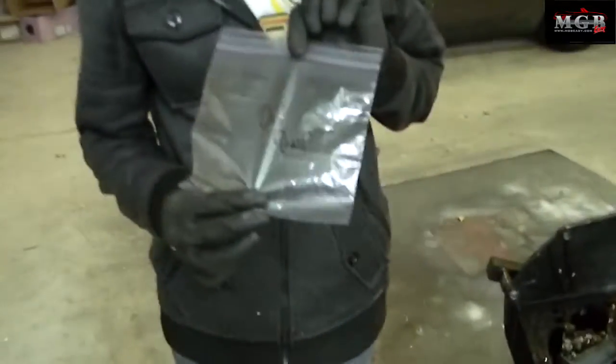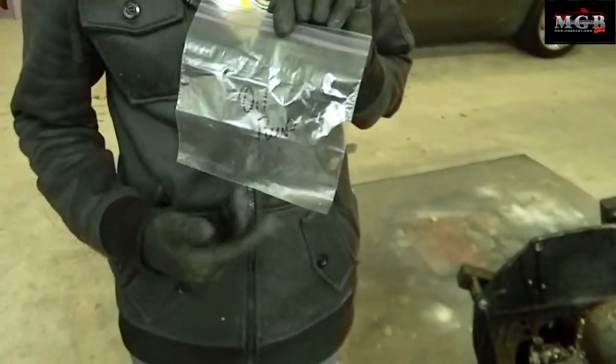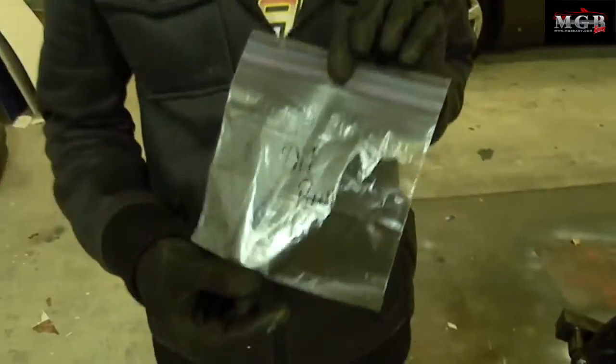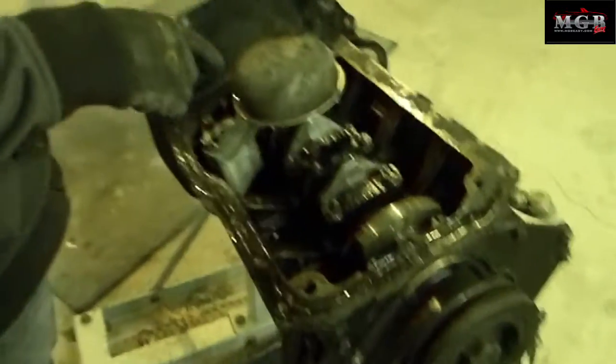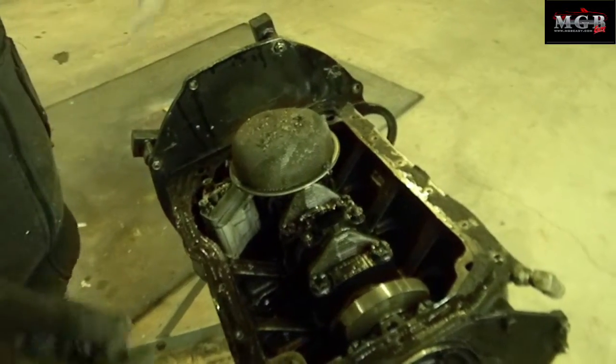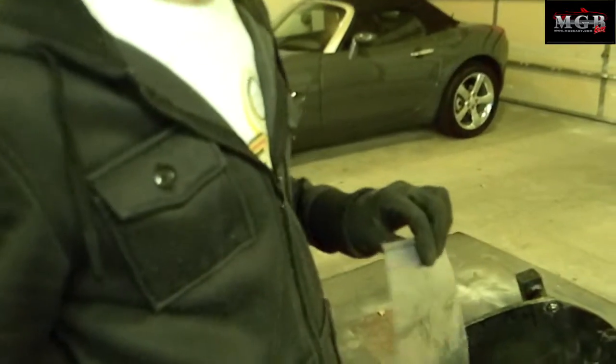One thing I need to mention is that you will want to use many bags like this one. Label them very clearly and put all the nuts and bolts in there — in this case, those that go to the oil pump — because you're going to want to put everything back in the exact same place to keep things smooth and balanced.